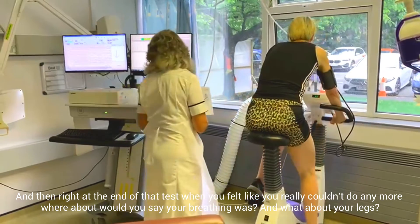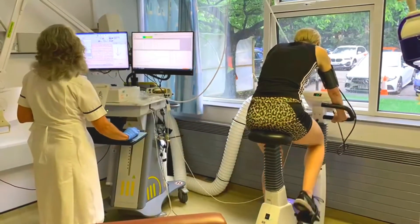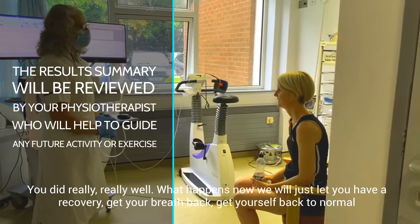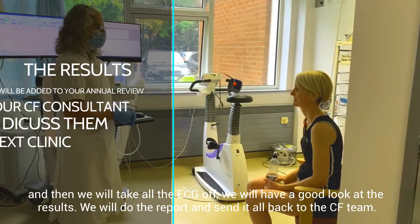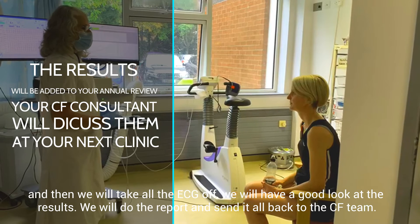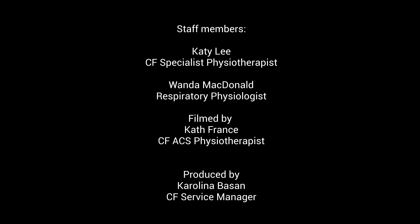You did really, really well. What happens now is we'll just let you have a recovery — just get your breath back and get yourself back to normal. And then we'll take the ECG off, have a good look at the results, do the report, and send them all back to the CF team. We'll see you next time. Bye.